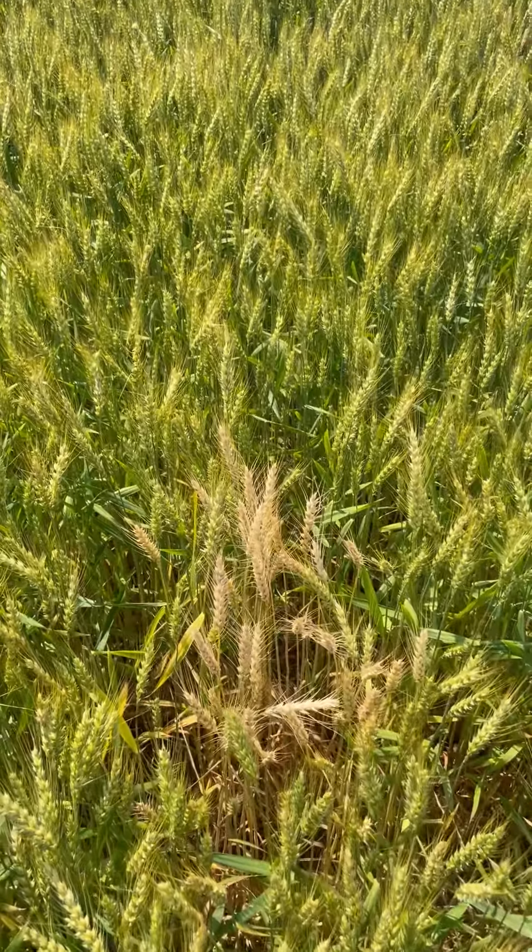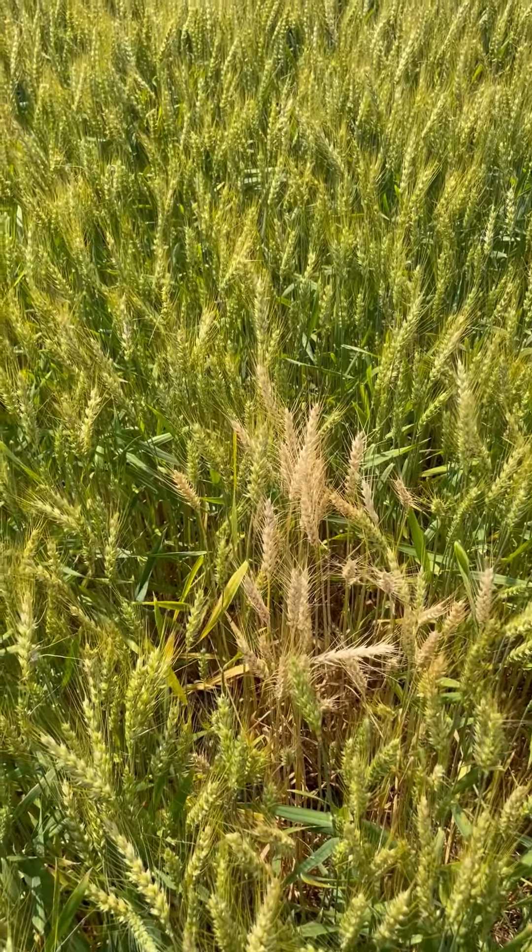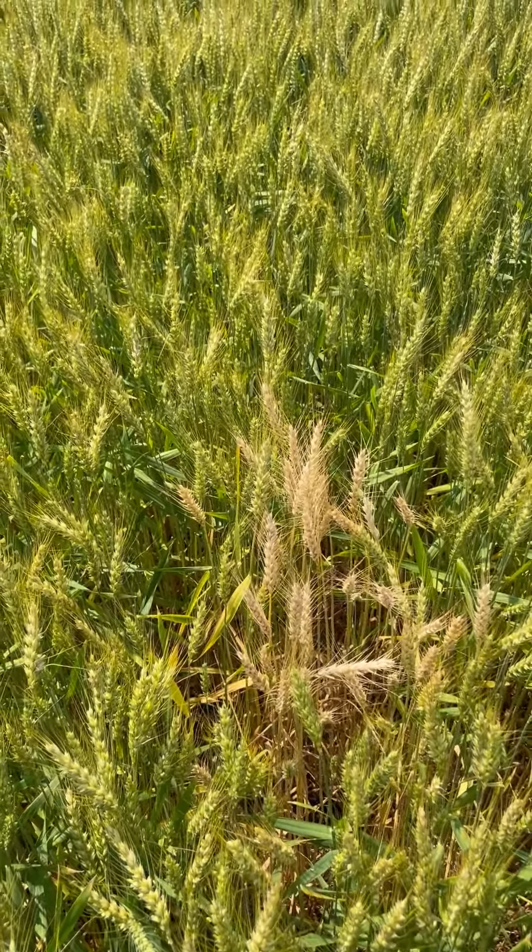That is due to the fact that we are typically in a rotation. It will be worse in wheat behind wheat situations, but the fungus can also survive on other grass species.